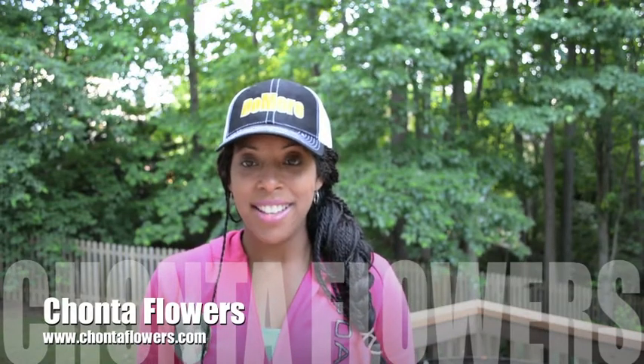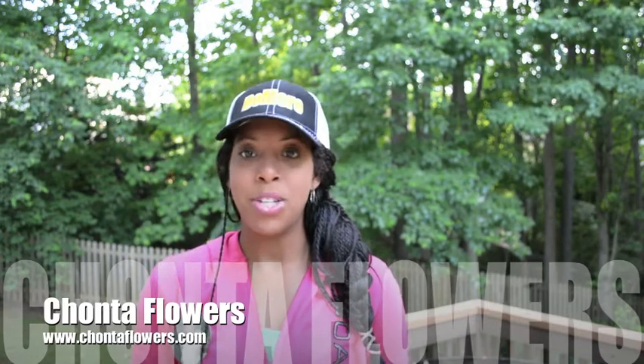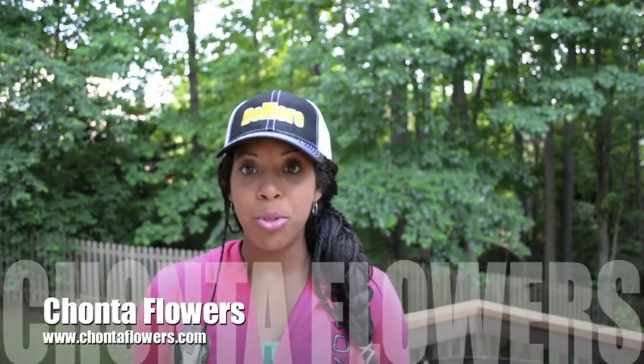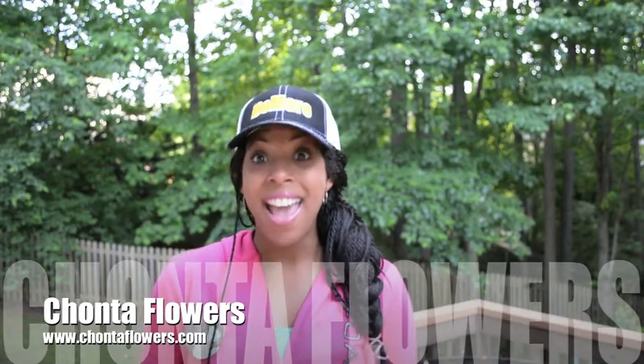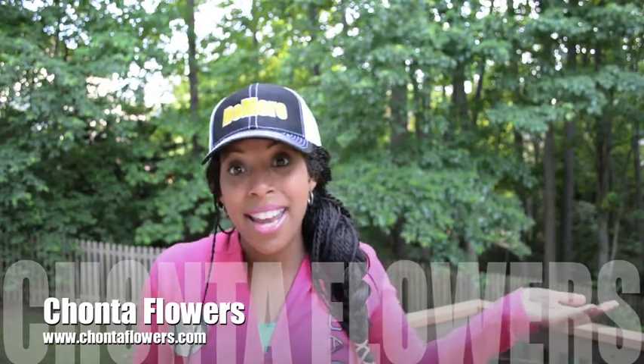Hey y'all, it is Shanta, and as promised I said I was going to do a separate video about some new shoes that I just bought that you must try — especially my ladies, because they're for ladies. My husband is going to buy some too and he'll give a review for the men, so right to it.